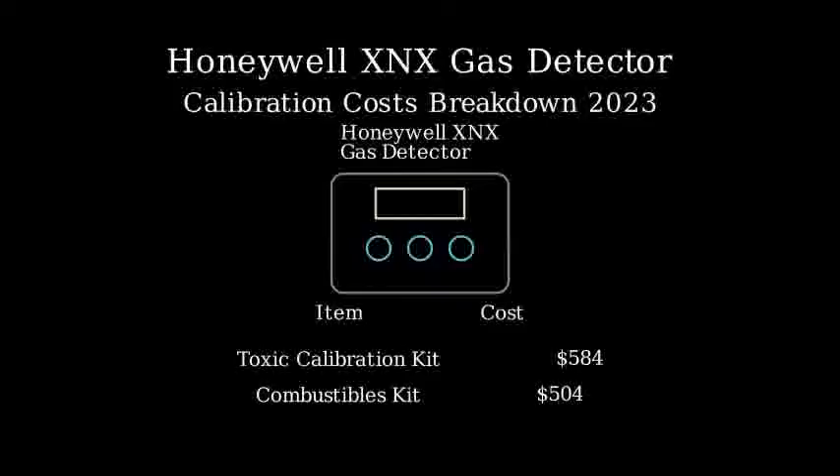First, we have the Honeywell XNX toxic calibration kit, which is used for sensors that detect gases like hydrogen cyanide, chlorine, and ammonia. This kit costs $584. Next, there's the Combustibles Calibration Kit, priced at $504, which is used for calibrating combustible gas sensors.